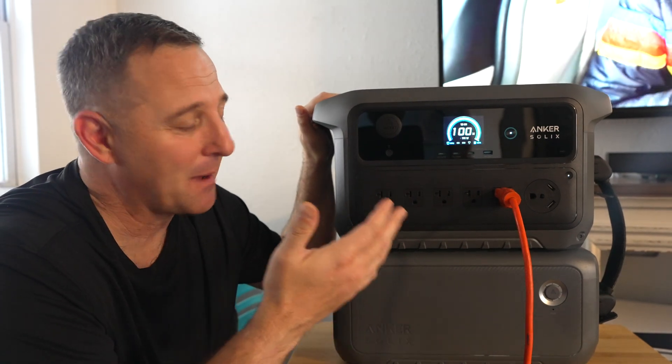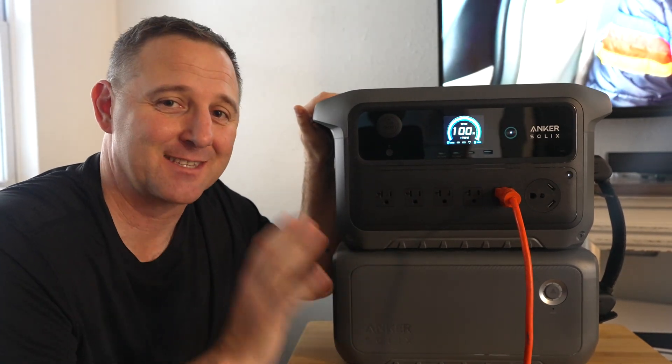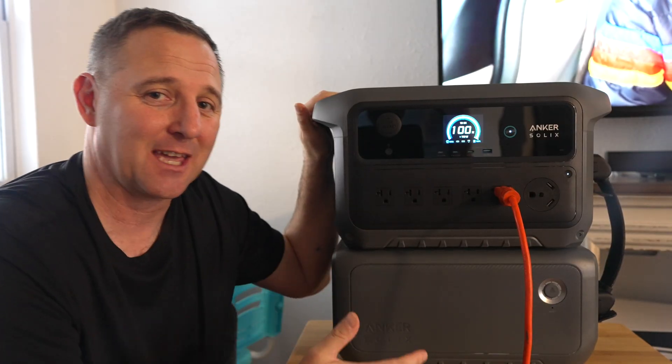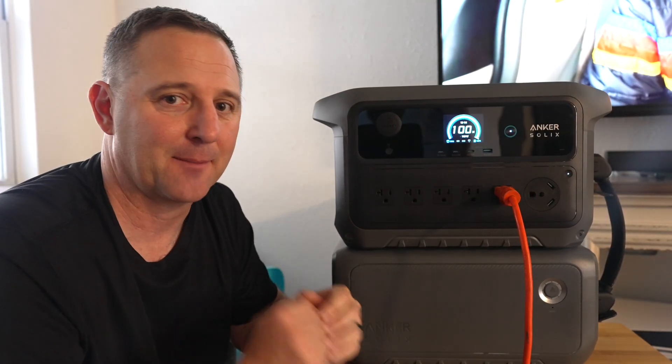Full transparency: Anker saw my first review and asked for this 60-day follow-up so I could show you this exact use case. We're also going to get to that capacity test.